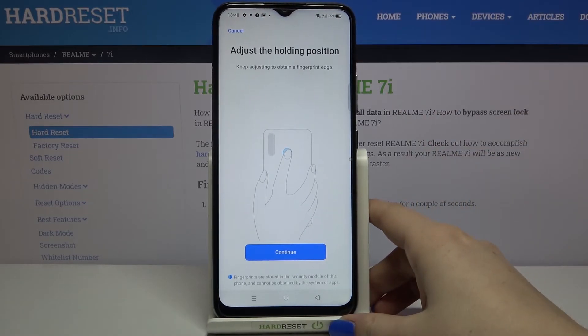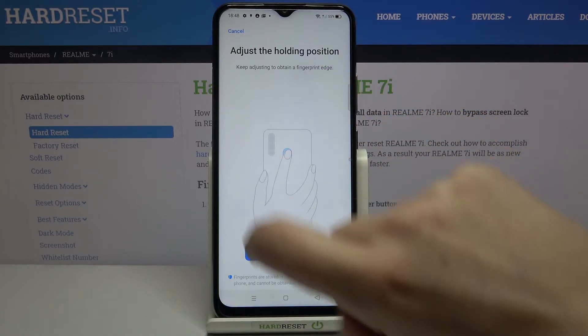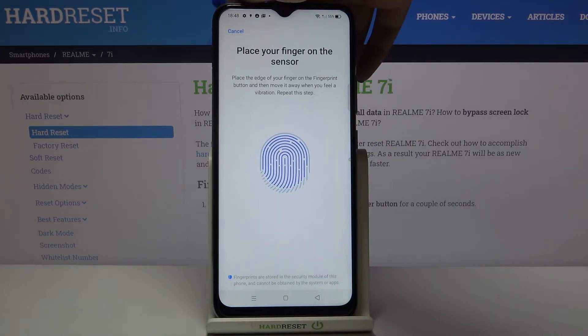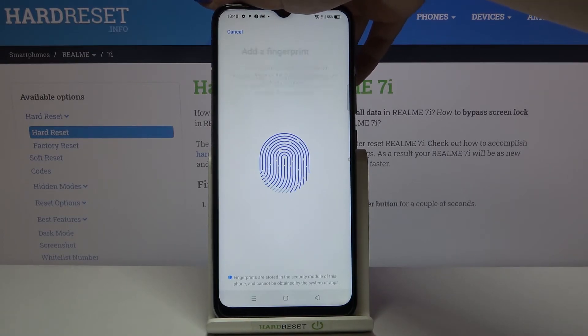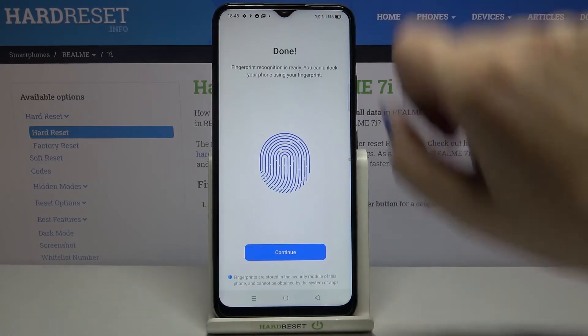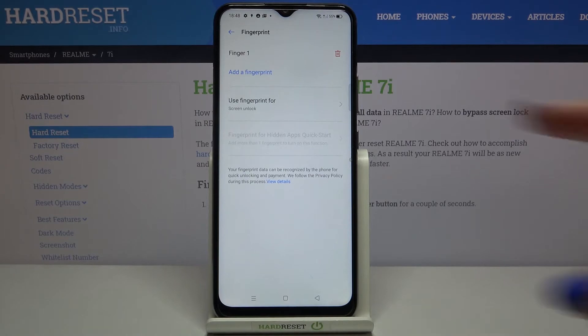Now we have to add our fingerprint again, but we have to roll our finger in order to capture all of the edges of it. Let's tap on continue and unroll our finger. Let's tap on continue again, and as you can see we just added our fingerprint.